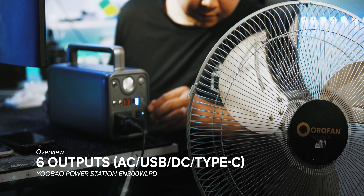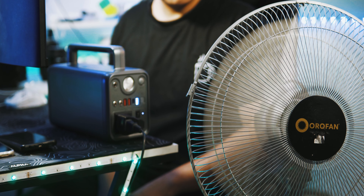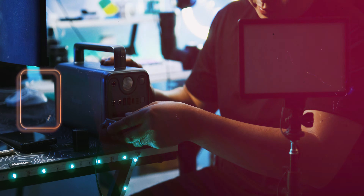Output ports include AC, USB, DC, and Type-C — a total of 6 output ports for simultaneous use of multiple devices. It meets the charging demands for multiple devices at the same time to avoid long waiting.